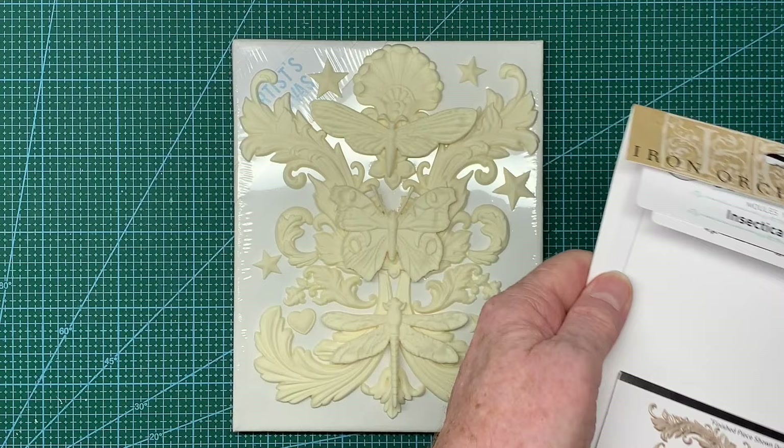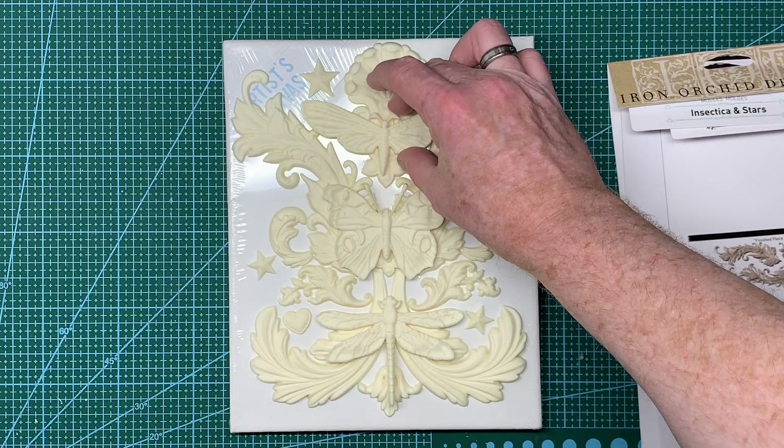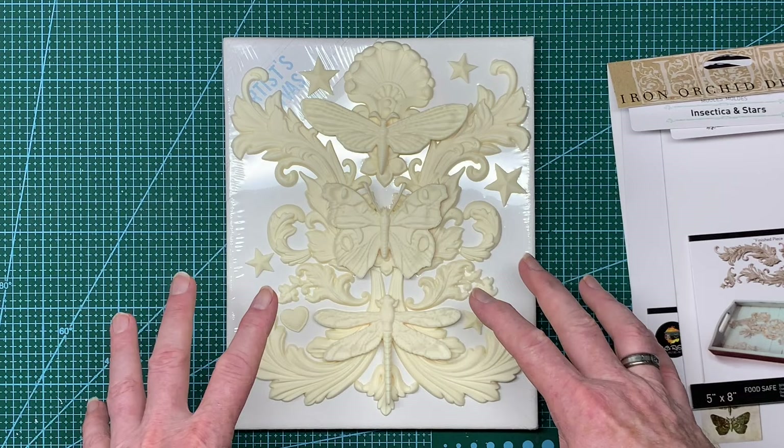So those are the molds, those are the casts already done, and that's the composition I kind of want to do. What I need to do is take a detailed photograph of that so I know where everything is.